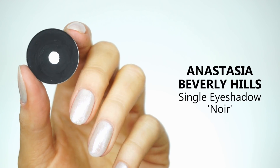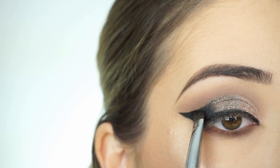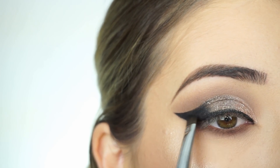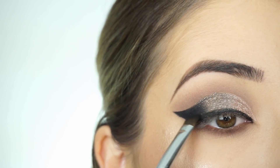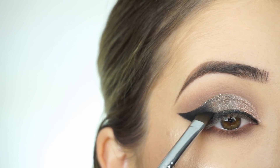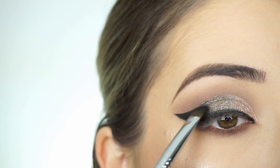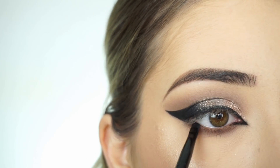I'm picking up Anastasia Beverly Hills Eyeshadow in Noir on my Sigma E68 Line Perfecter Brush and tapping this over the entire liner just to set it and make it even darker. Then I'm blending this part in with little feathering strokes, blending into the shimmer. Now I'm creating the inner corner, then lining my waterline and upper waterline.